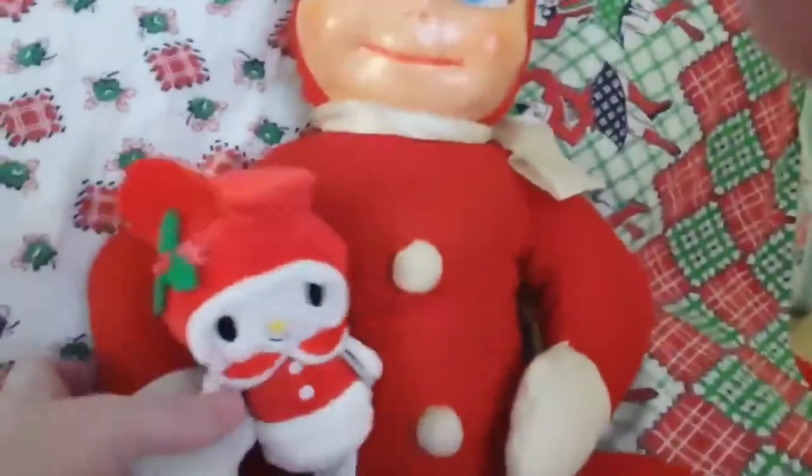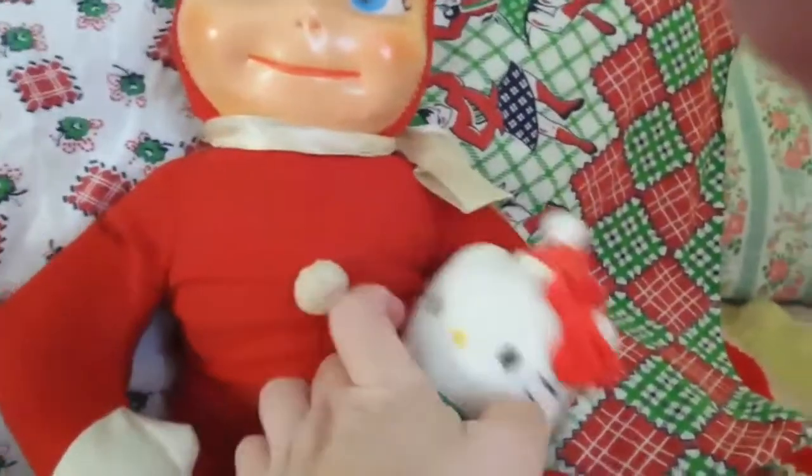But he's got his little friends - My Melody and Hello Kitty. Itty-bitties from Hallmark last year. Kitty, stand up, you stinker!